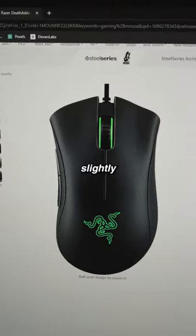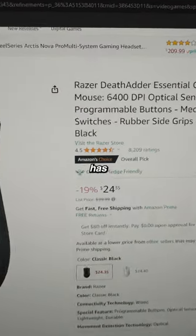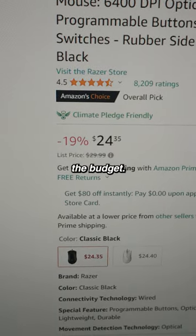And lastly, if you have a slightly higher budget, you can go with the Razer DeathAdder Essential, which has really good reviews and is only $5 over the budget.